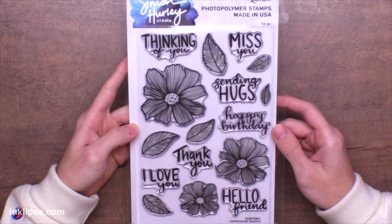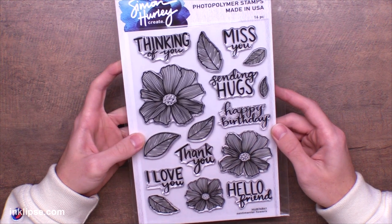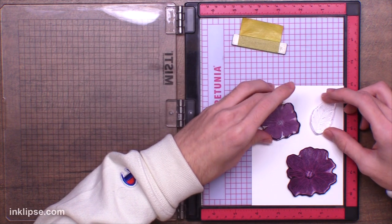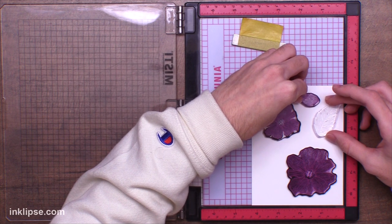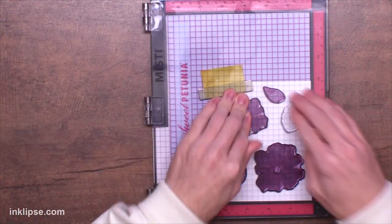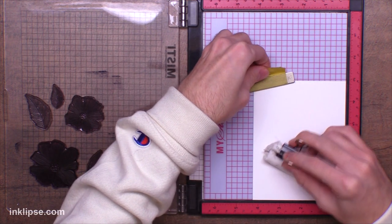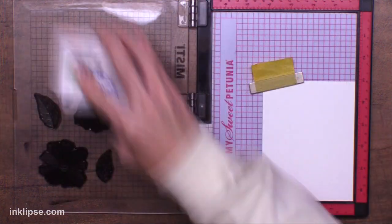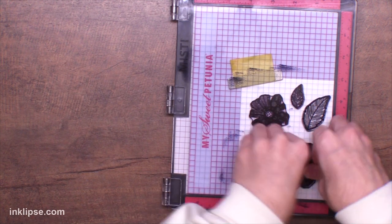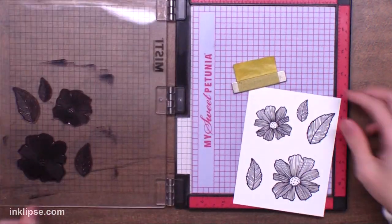For my cards today I'm using the Simon Hurley Create Sentimental Flowers stamp set. I like this set because it's got those lines in it to create depth and shading and the coloring has been so fun. For this first technique I'm going to take a couple of the different flowers and leaves and line them up in my Misty stamping tool, leaving a little bit of space in between them. I'm going in with my anti-static powder bag to get rid of any static or cling when I put down my embossing powder. Then I'll use my Jetpack archival ink and give good pressure on all these different images to make sure they stamp really well on my stark white cardstock.